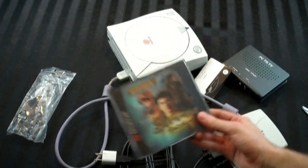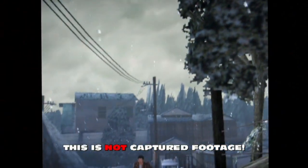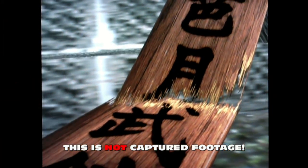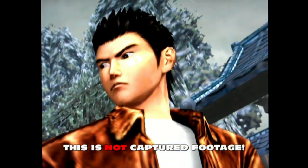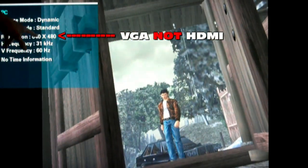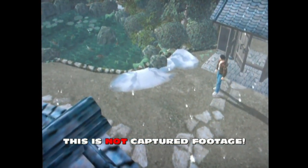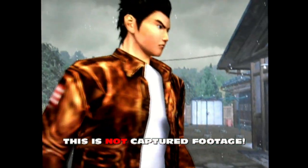I'm going to show you Shenmue. This is the game running on just the standard VGA box. I'll show you the info tab in the upper left of my TV — see, it's running 640 by 480, which is 480p. That gives you a basic idea of what the picture looks like at standard 480p VGA.